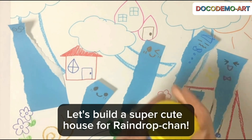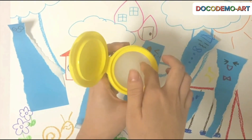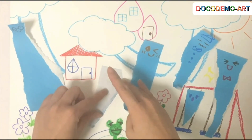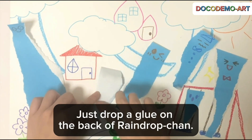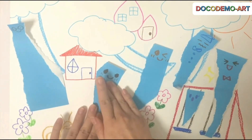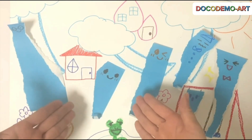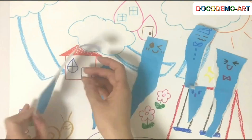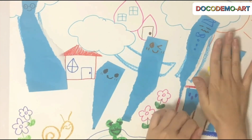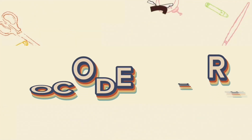Let's build a super cute house for Raindrop Chan. Last step — glue Raindrop Chan down so they don't fly away. Just drop a glue on the back of Raindrop Chan. All done, now our Raindrop Chan friends are ready for adventures. Thank you for watching.